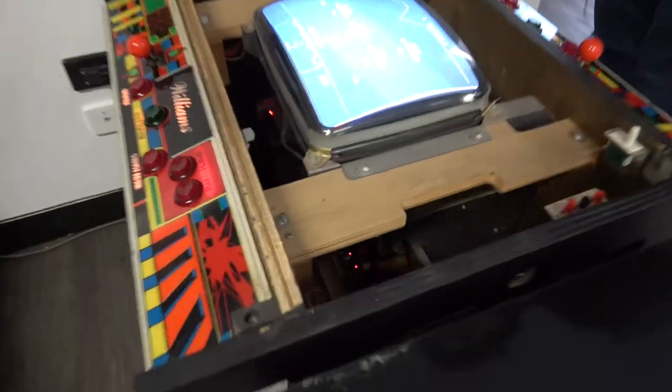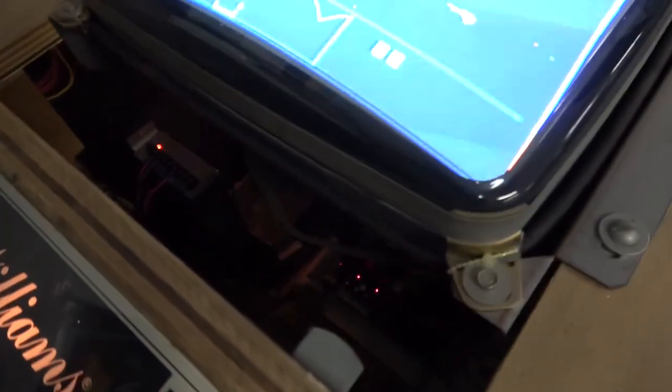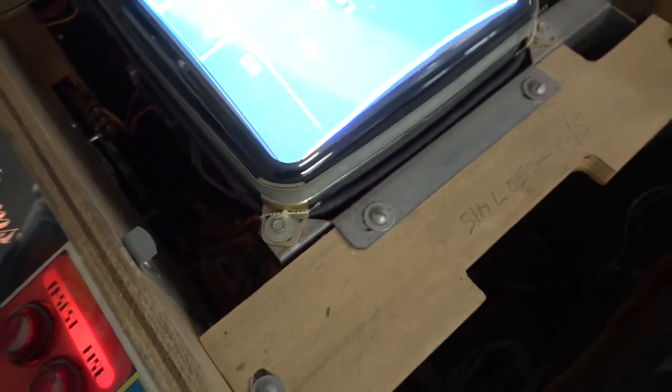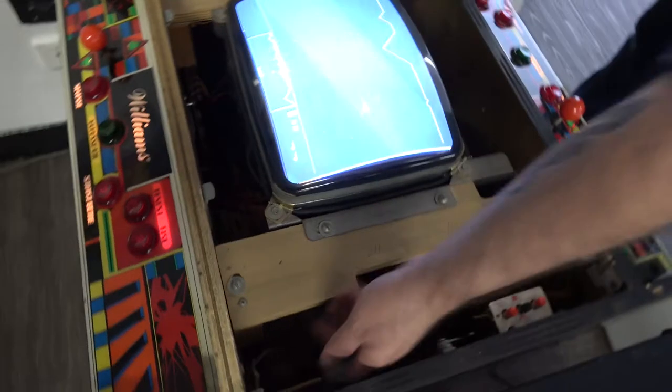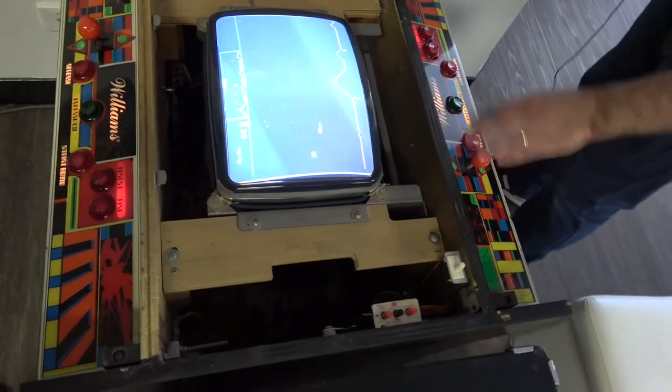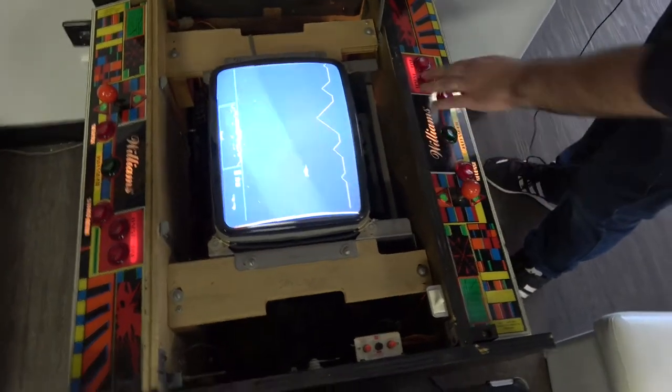It's a really hard game. Yeah, Defender. I mean, I love Defender, but back in the day you don't want to spend too much on it because you just don't last long. The sound of it is just crazy. Because you can only go up and down, and then thrust, and you've got to change direction. It's a pain.